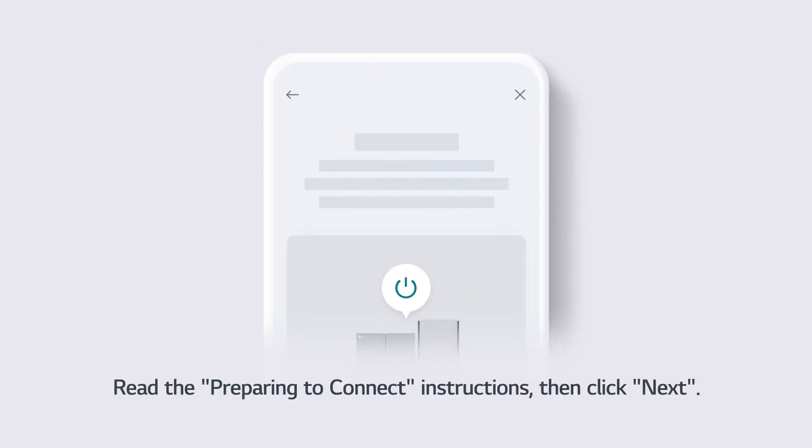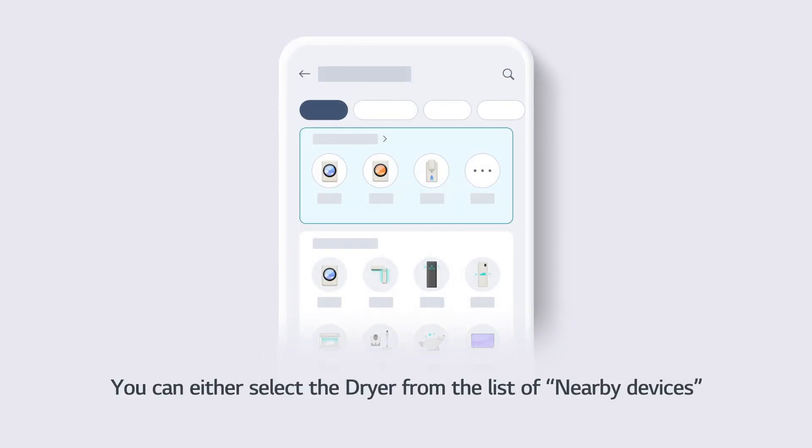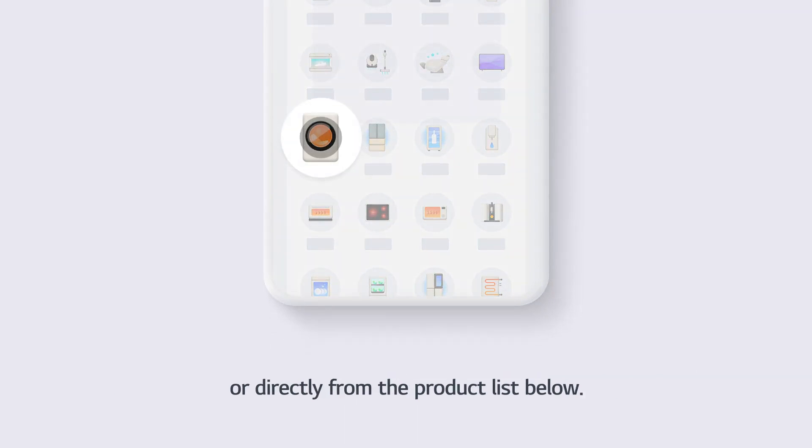Read the Preparing to Connect instructions, then click Next. You can either select the dryer from the list of nearby devices or directly from the product list below.